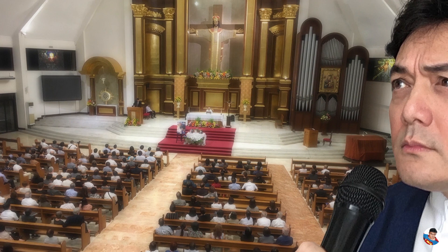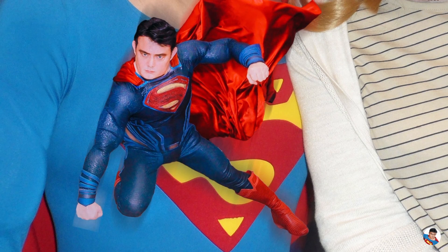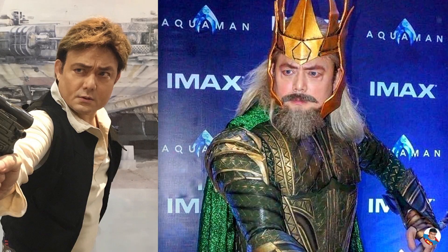But first, a little about me. I am best known as a one-man choir singer and funeral celebrant, then perhaps Superman cosplayer. You get the idea.